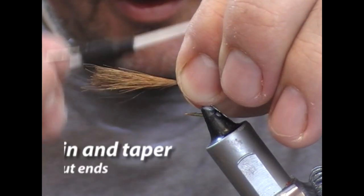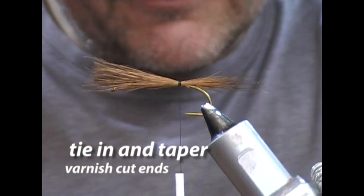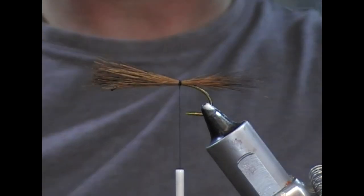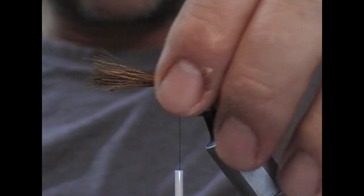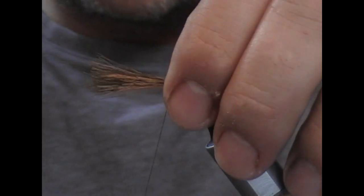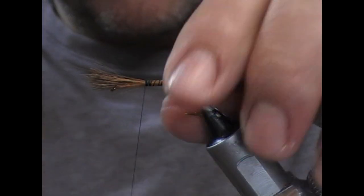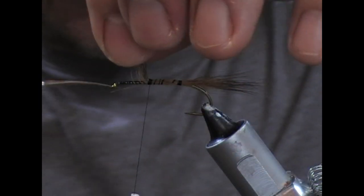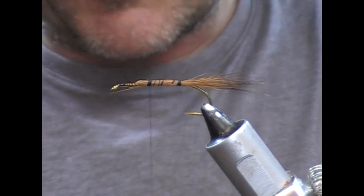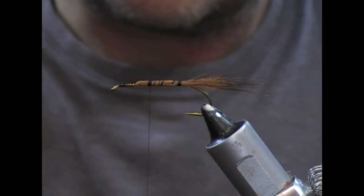I'm going to mount that up on top there, put on a couple of turns and check it for length. That'll be a personal preference to yourself, but you could use anything up to the length of the body. I'm going to wrap forward on that with an open turn, and then at the front I'm going to trim that — I've lifted it up and I'm trimming it backwards, which will give me a little bit of a taper in the cutoff.